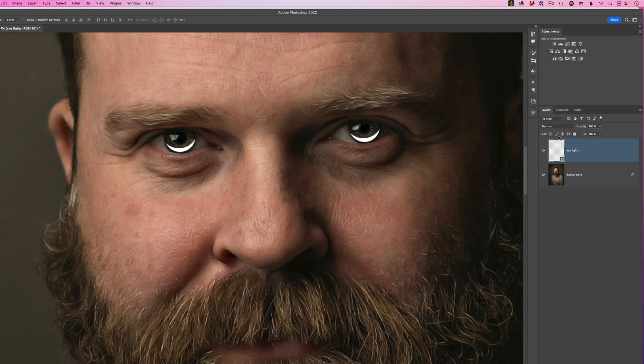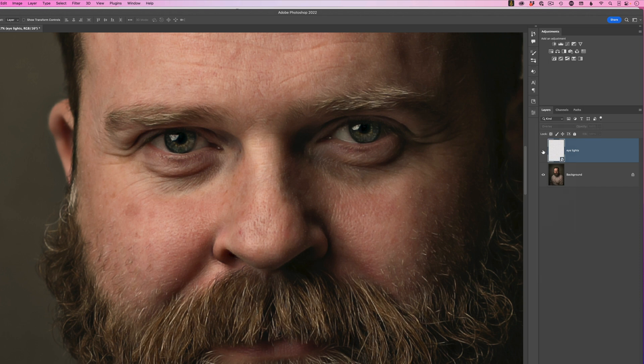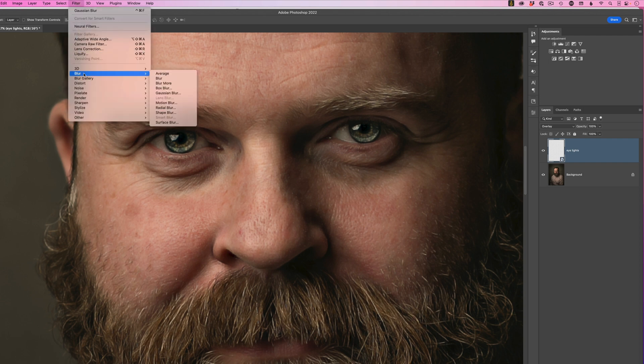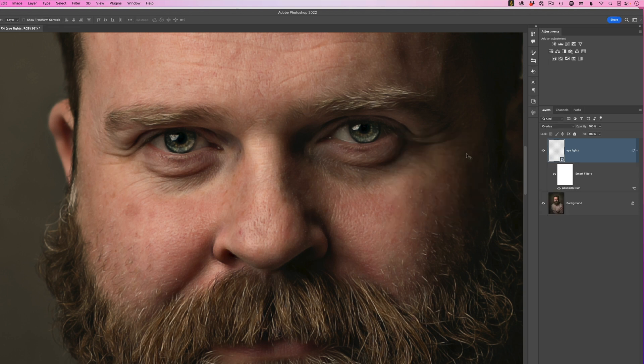Change the blend mode just like in the never-ending lighting rig — switch it to Overlay. Toggling it off and on you can already see it adds a little kick to the eyes, giving them more punch. However it's too defined, so go to Filter > Blur > Gaussian Blur and dial in a small radius — around 1.4 is enough to soften it. Compare before and after and click OK.